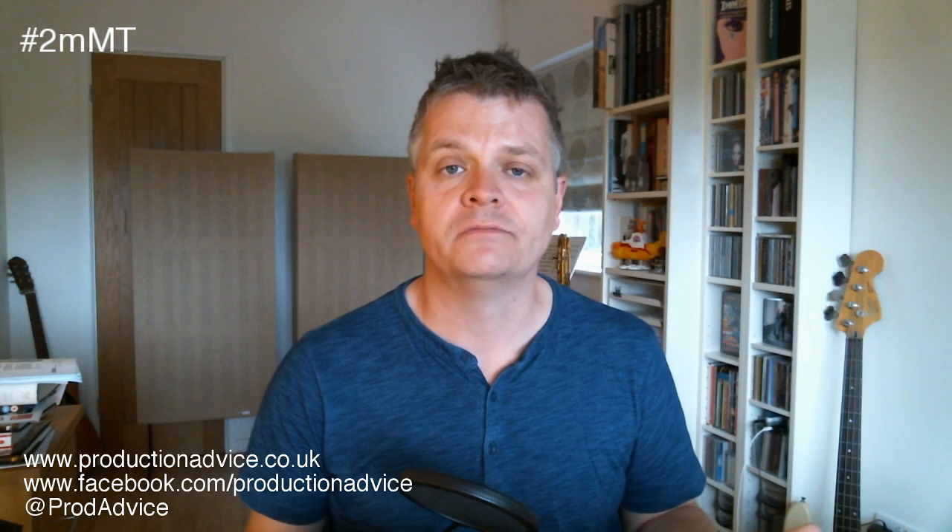I hope that was useful and interesting for you. If you'd like more of these tips, there's a link to a YouTube playlist of all of them so far in the post along with this video. Like the Production Advice Facebook page and sign up for notifications so you're told when new tips are put out, and head over to productionadvice.co.uk where I post a load of other YouTube videos and blog posts on recording, mixing and mastering. My name is Ian Shepard, thanks for listening.